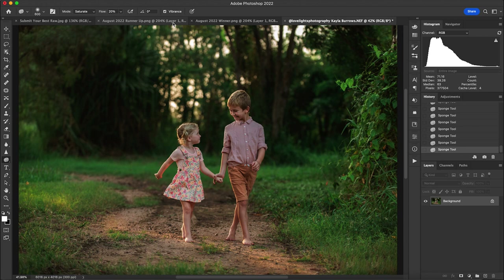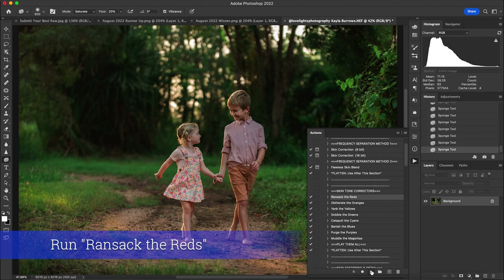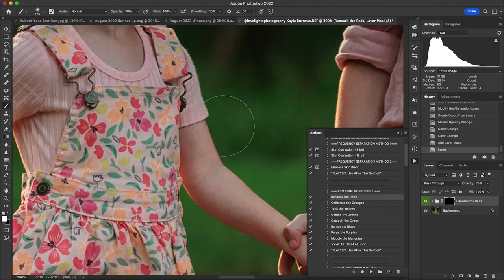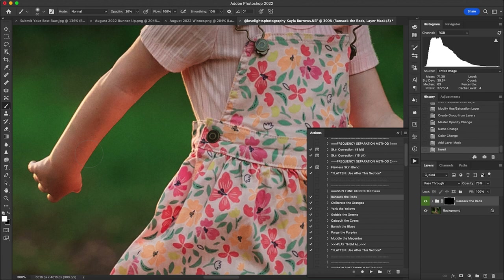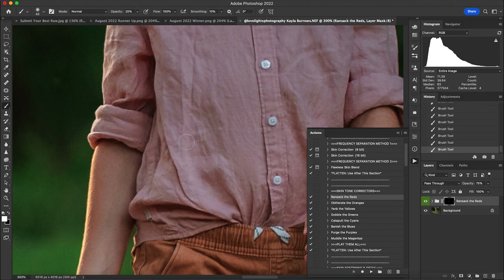Now we'll start with our Portrait Retouch Collection. The first thing I used was Ransack the Reds. The areas I'm focusing on are spots with a little more saturation in the skin than I want, knowing it will get amplified as I edit. At 20 opacity I just painted on the skin to reduce those red tones in areas that are a little stronger than I like — some of it is likely from clothing reflecting.